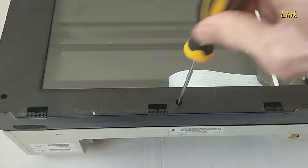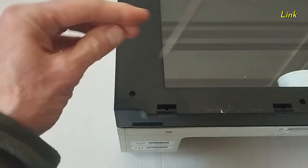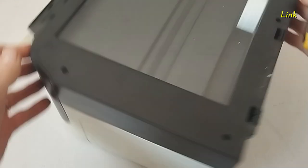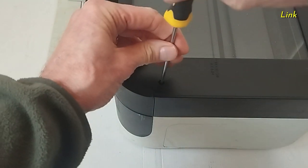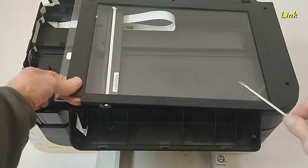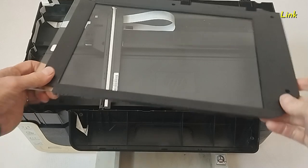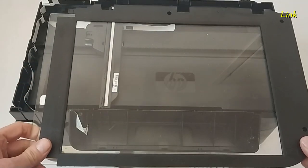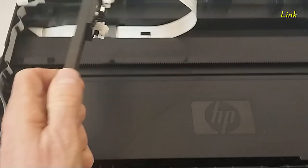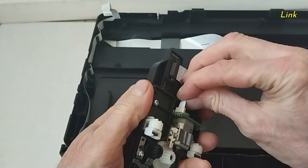Remove the screws of the glass. Remove the glass of the scanner. This is the scanner. Detach the two flat cables.